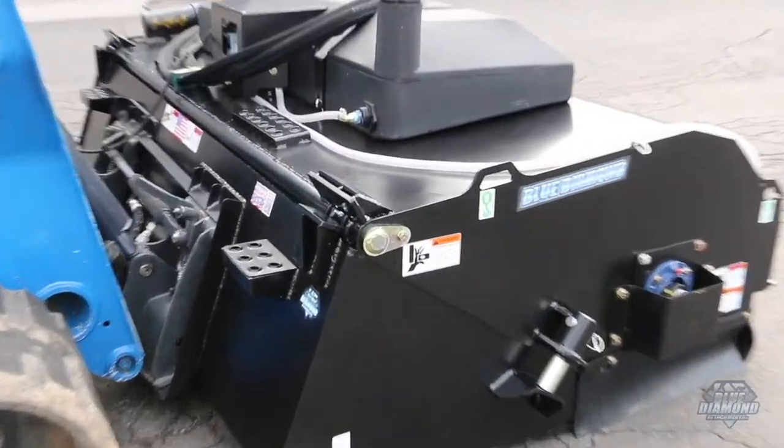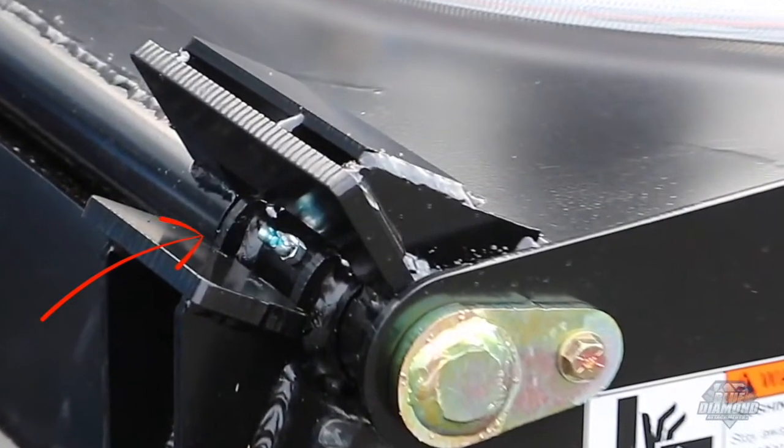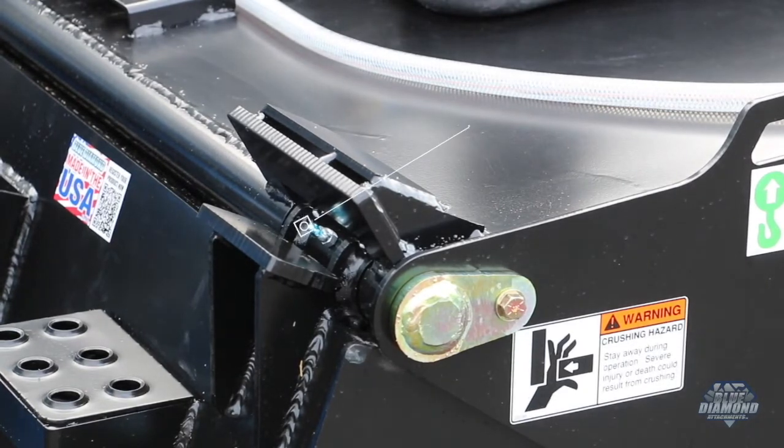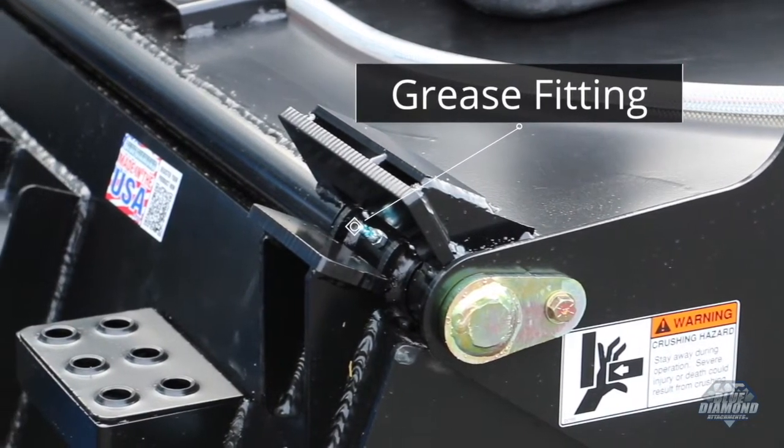Some other areas to note is the pivot area. We put a lot of structural strength into both the hinge and the stop, and we've added grease fittings on both sides for lubrication.